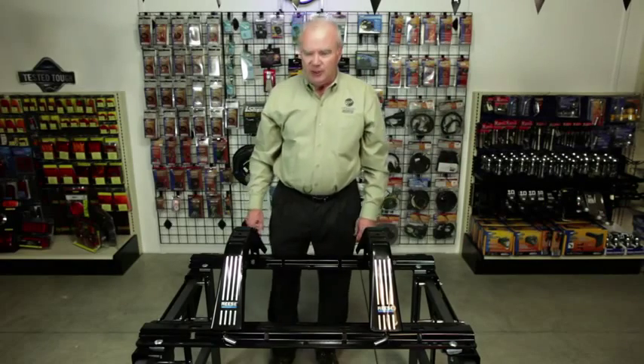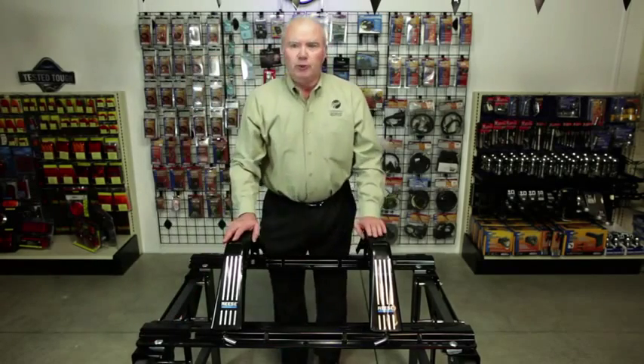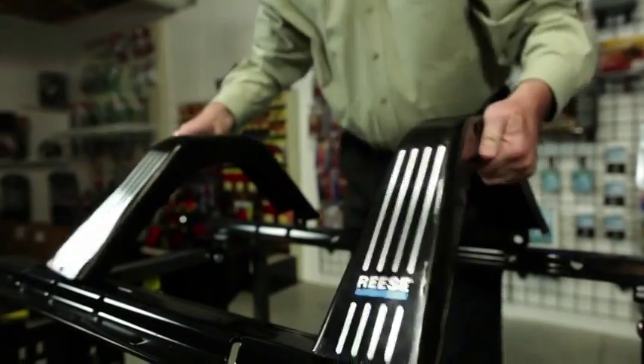The Reese 5th Wheels are mounted to the truck utilizing an above-the-bed rail kit. The rails are mounted to the vehicle using a bracket kit and bolted through the truck bed. In order to have full use of your truck bed when not towing, pull the pins and clips and lift your hitch right out.